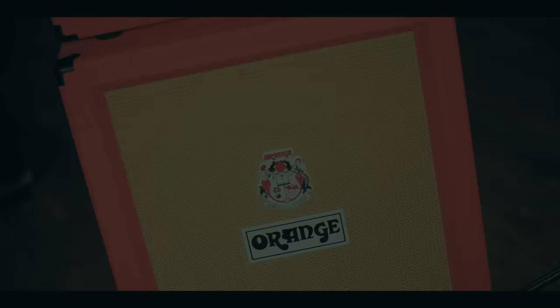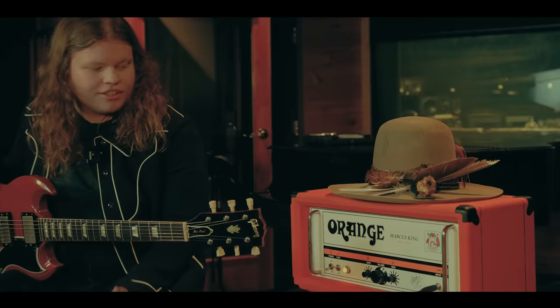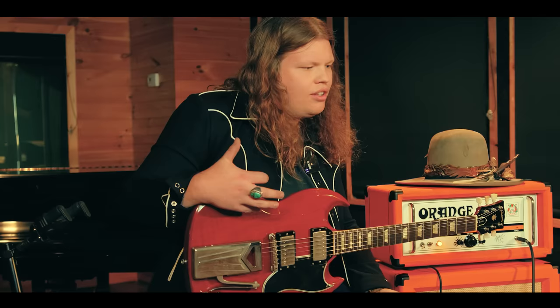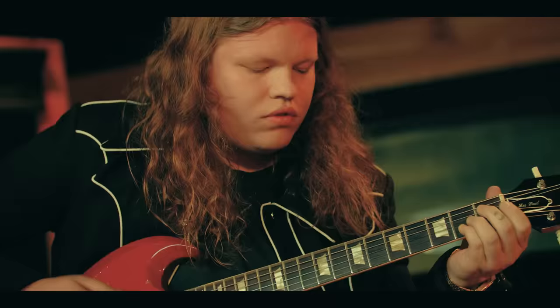What I wanted in a signature amp — I just wanted something that was really simple, really basic. Something that I could turn up really loud, something that would clean up really nicely. And the design on this amp, I knew I wanted circuitry that I was familiar with, that I had grown up with — like 6L6s. I knew I wanted a tube amplifier, something that I could just crank the hell out of, and it would sound great. Three knobs just take you right where you need to be.